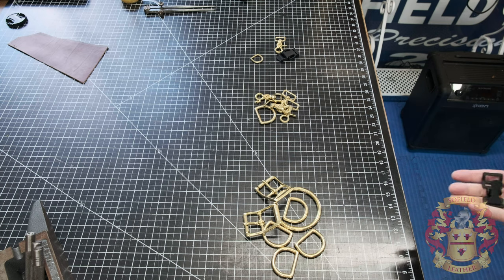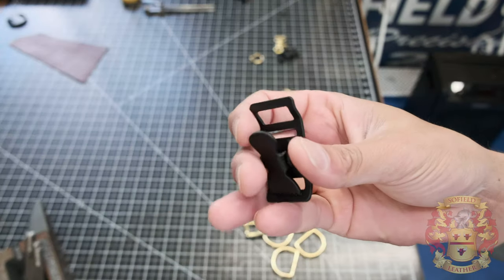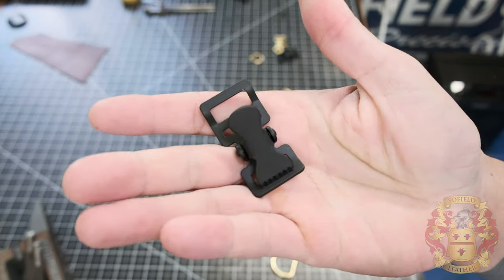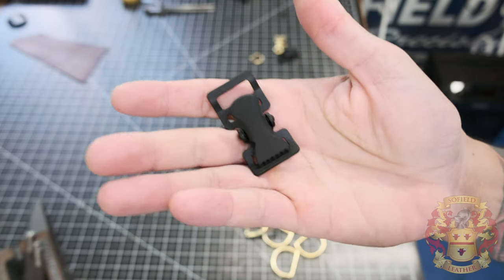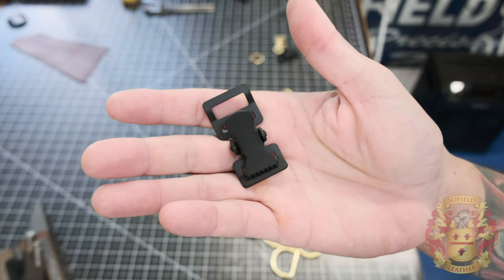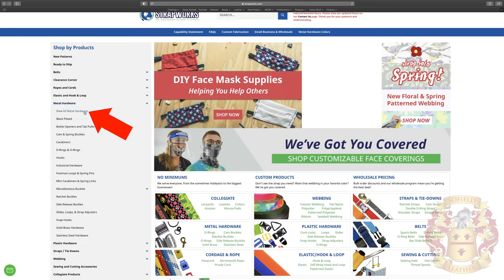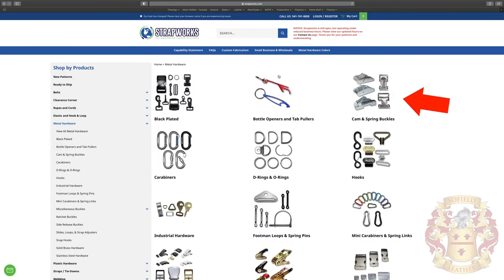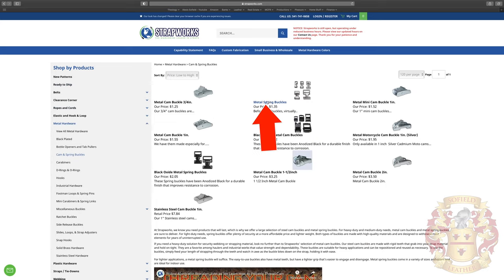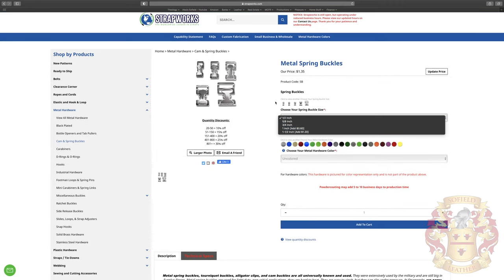Like I said, in the description and in the first pinned comment, I'll give you the part number of these specific items. With the exception of this one — this is called a spring buckle or a postman buckle. This one you'll get from a place called Strapworks, and I'll show you an overlay of how to get there and how to find it. That's the website I use to get this. Weaver is just easier for me because I have an account with them, but you can find a lot of other pretty cool hardware on Strapworks as well.